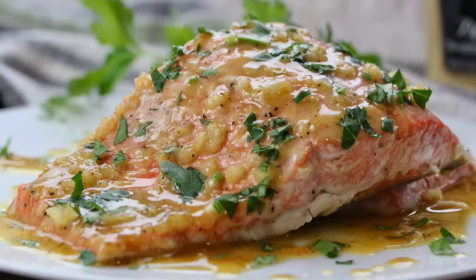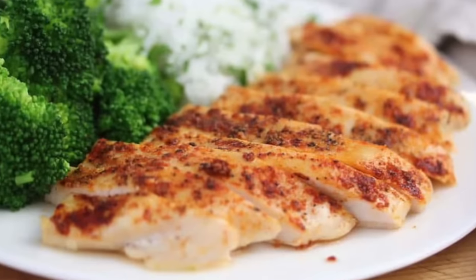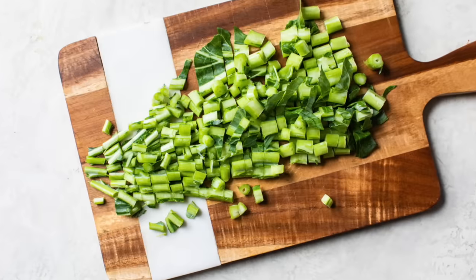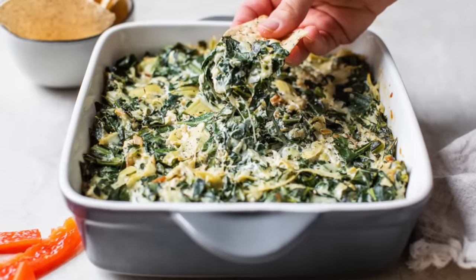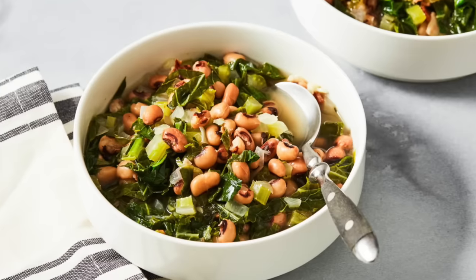I highly recommend serving this alongside simply baked or roasted salmon or your favorite chicken dish. It really is such a delicious side and easy enough to make any night of the week. Now that you know what to do with collard greens and have so many ways to work them into your kitchen, come down to the comments and let me know what you're going to try first. Snap a picture and tag me on Instagram and Facebook so I can see all the clean and deliciousness you're whipping up. Thank you so much for watching — I'm Dani Spies and I'll see you back here next time. Cheers!